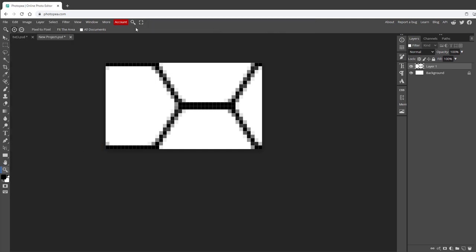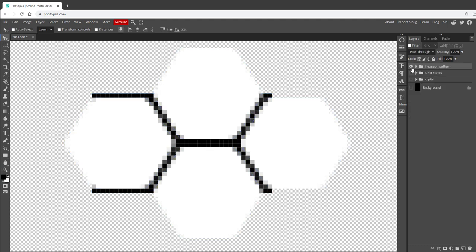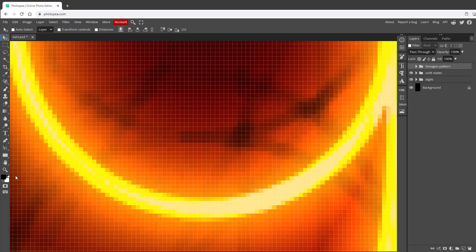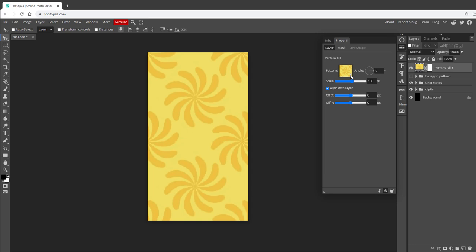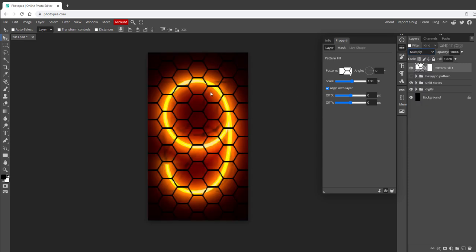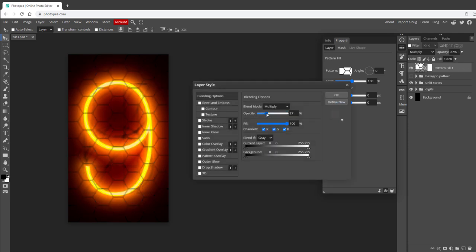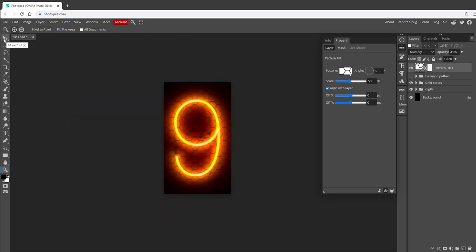That will create a new pattern. We don't need this document anymore, so I'll close it without saving. Back in our main document, I'll group and hide the hexagon layers, show the background, digits, and unlit digits, zoom out, and create a new Pattern Fill by clicking the circle icon and selecting Pattern Fill. For the pattern, let's select the one we just created. This pattern is made from white and black - we don't want the white visible, so I'll change the blending mode to Multiply. I feel the pattern is visible too much, so I'll lower the opacity to about 30-40% and use the Blend If advanced blending options to split the slider, causing the pattern to not be visible over highlighted states. I can also make the pattern a bit smaller by opening the properties and changing the scale.